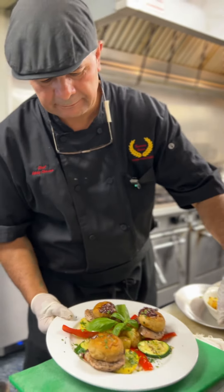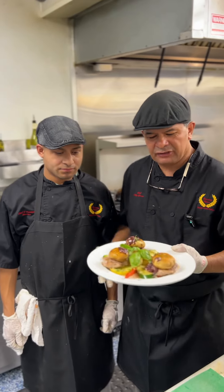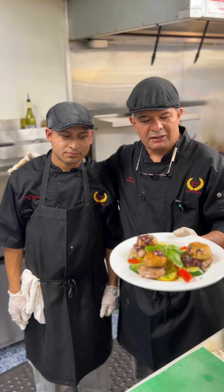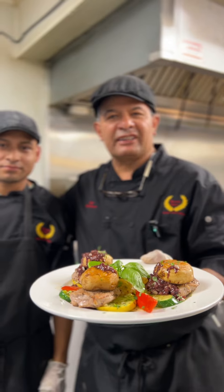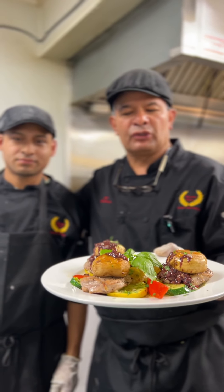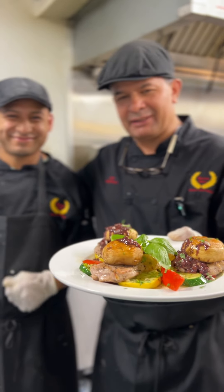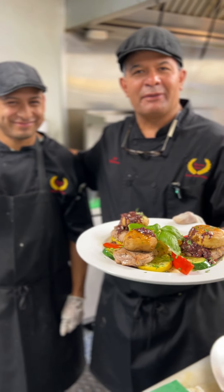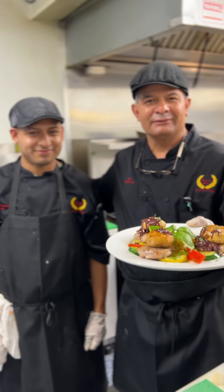You see, folks — how simple and easy. Roasted pork tenderloin medallions, roasted potatoes, sauté vegetables, and a red wine sauce. Cannot be simpler than that. Thank you for coming. Remember: salt, pepper, and love. Make reservations for Thanksgiving. Thank you very much, folks. Good evening.